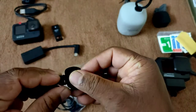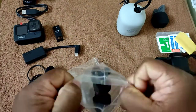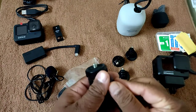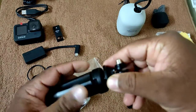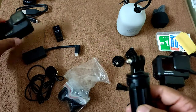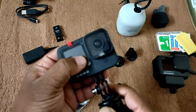Let's move to the tripod monopod adapter for action camera. This adapter helps us use our action camera with an existing camera holder. We open the fingers and connect it to mount the action camera.